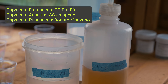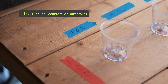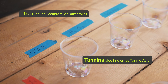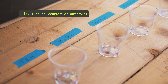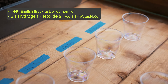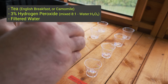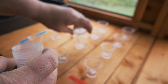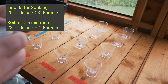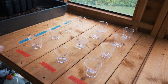I wanted to test three different methods of preparing the seeds. The first was soaking in tea — you can use black English breakfast tea, or in this case I used chamomile tea, as long as it has tannins. The second method was using 3% hydrogen peroxide mixed with filtered water at a rate of 8 to 1. Thirdly, just plain filtered water. I added a fourth method, which was basically not soaking them in anything. All liquids were brought to the same temperature of 20 degrees Celsius or 68 degrees Fahrenheit, and the seeds were soaked for 12 hours before planting.